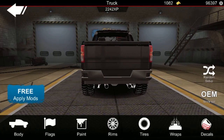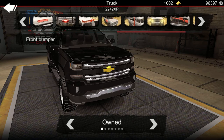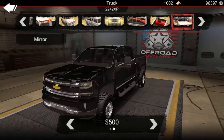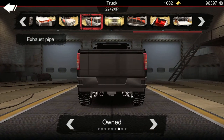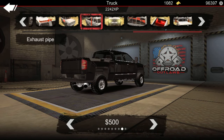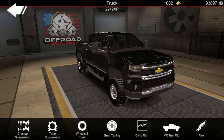Next, let's get into the lights, make them white — why not? Put some tow mirrors on it. Let's put a toolbox in it, why not? And we're gonna put a tip on them. Let's apply those mods and go to tuning.